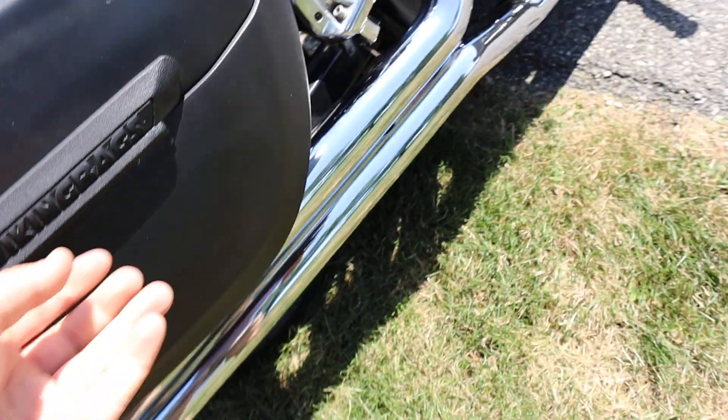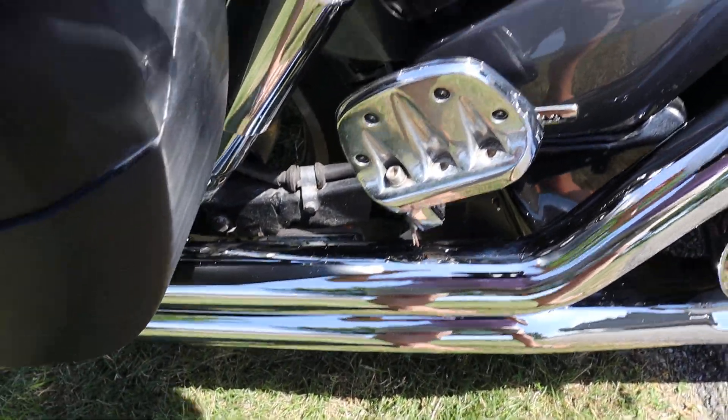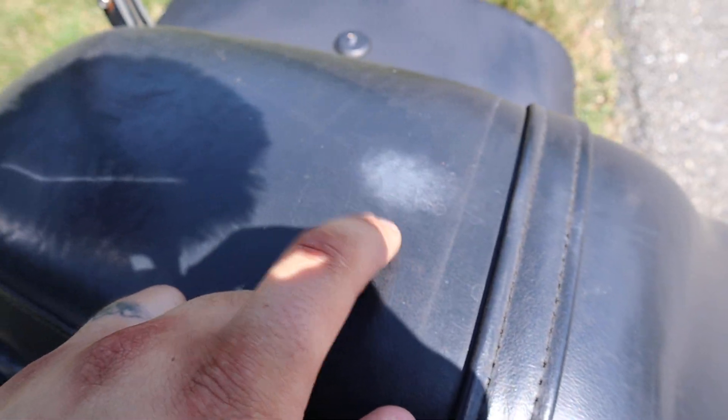It has these hard Viking bags on it that look pretty decent. They got some scuffs as you can see, and they fade a little bit, but they do work and they operate. The seat's in pretty good shape — it does have like a blemish right there.